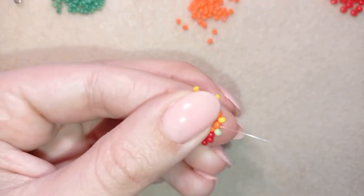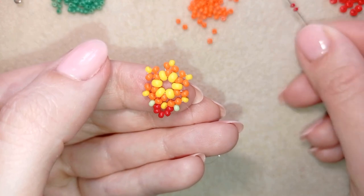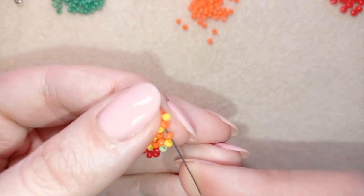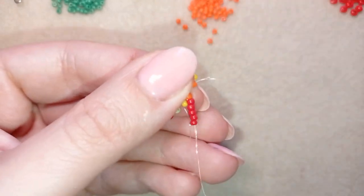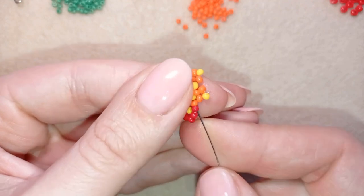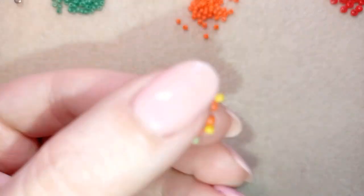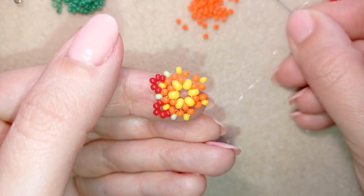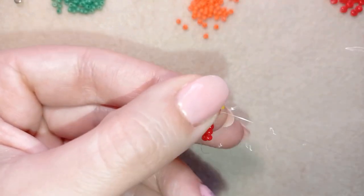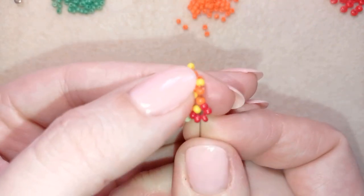Then again five red beads — I skip the yellow and go through the following orange. To save time, you can go through the next orange in one movement. I need one green bead and go back in a circle through these two orange beads. I take five red beads, skip the yellow, go through the next yellow as well to save time, take one green, and continue this process until the end of this row.